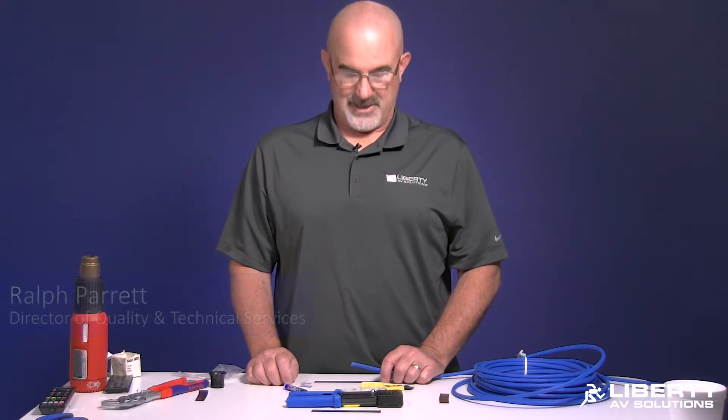Welcome to this product demonstration video where I'll be terminating a Category 6A NCS style cable with a crimp style RJ45. My name is Ralph Parrott and I'm Liberty's Director of Quality and Technical Services — let's get going.